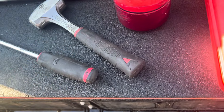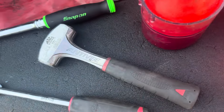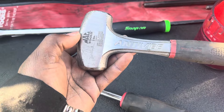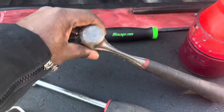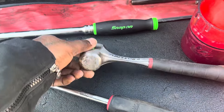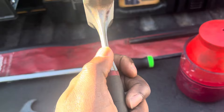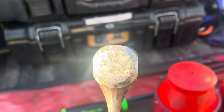And then of course the anti-vibe hammer — this is a Mac one. It is the same as the Proto; the Proto ones are the same. It's been holding up good; I don't have a problem with it.